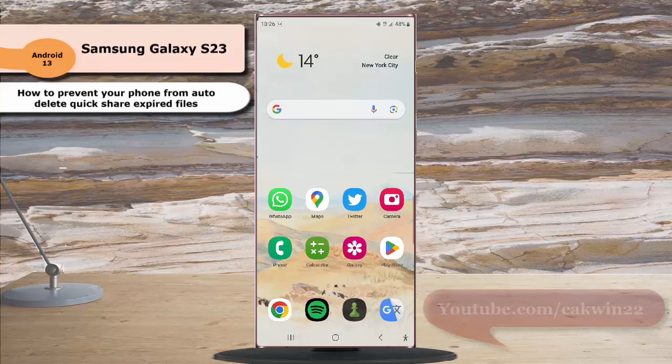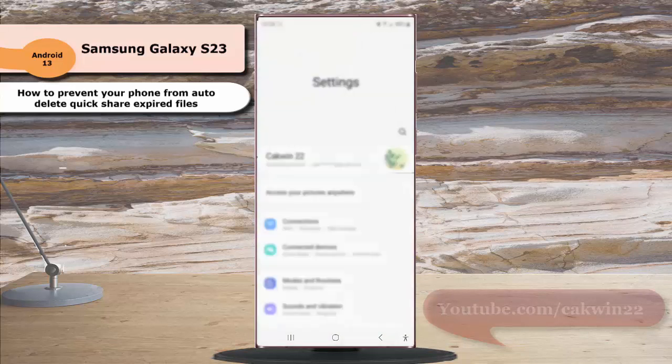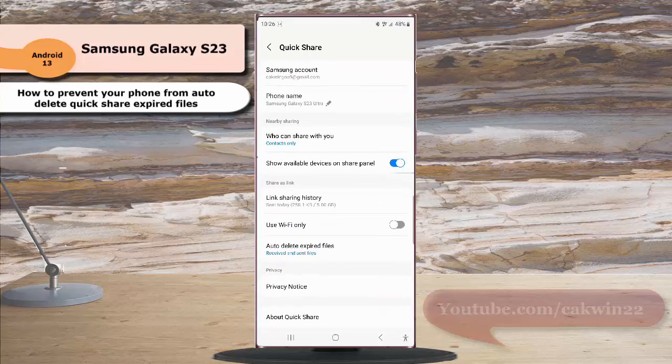To do so, swipe down the top of the screen and then tap the Settings icon. Tap Connected Devices, and then tap QuickShare. Under the Share as Link section, tap Auto-delete Expired Files, and then select Off.